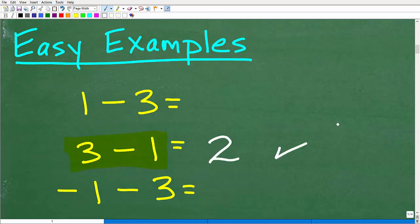Hopefully everyone understands that. But this problem right here — 1 minus 3 — looks similar; however, it is quite different. So with 1 minus 3, we have 1 finger up, and we're going back to our finger problem.